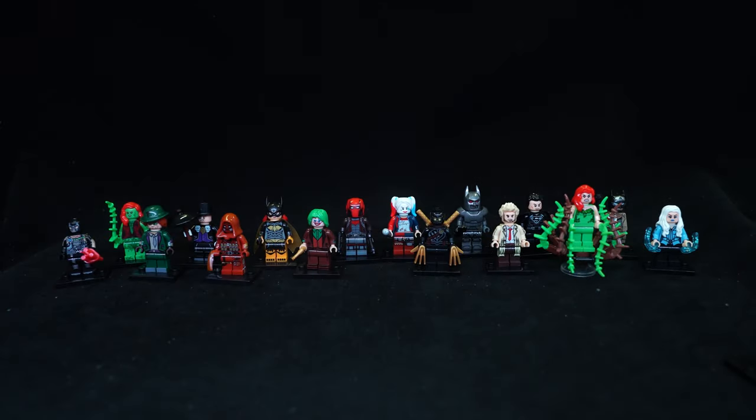Another LEGO bootleg knockoff review. Today we're looking at two sets from XINH based on DC Comics. On the left we have eight figures from set number X0227, containing figures 1017 all the way to 1024. On the right we have eight figures from X0238, containing figures 1111 all the way to 1118.